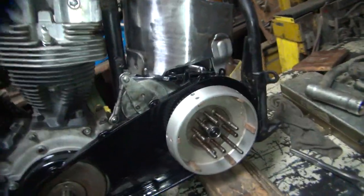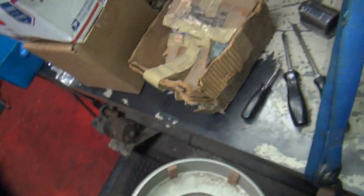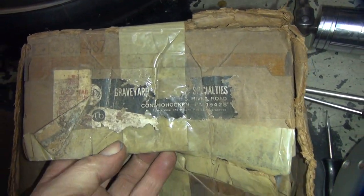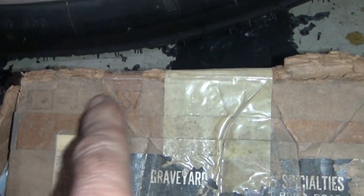I found a brand new basket here from probably the 70s. A little rust on the bearing surface. Came out of this old box here. Got graveyard specialties on it. Can't make out what the COD tag says, but maybe you can tell in the video what it says. They have dates on those things at some point. Anyway, this is old. Really old. So, this one is an 8mm, so this would do the trick.